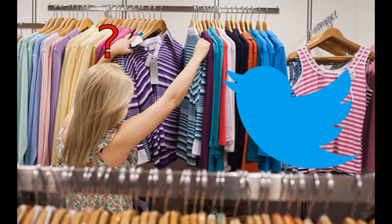Today we will be building a Twitter 'what should I wear' button. When you push a button, it calls out to the Twitter API and it tells you what you should wear that day. Let's get started.